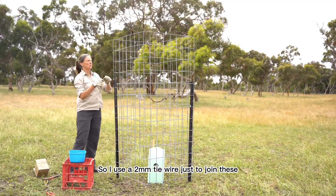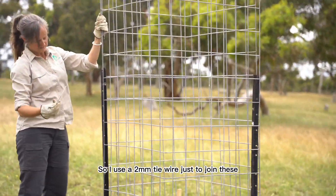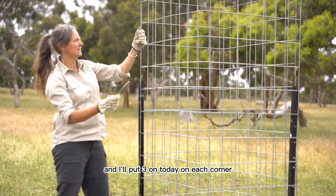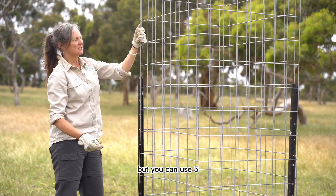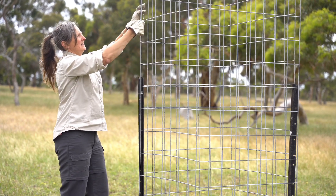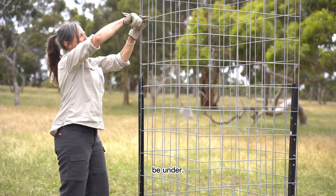I use two-mil tie wire to join these and I'll put three on today on each corner, but you can use five — it just depends on the livestock pressure you think it's going to be under.